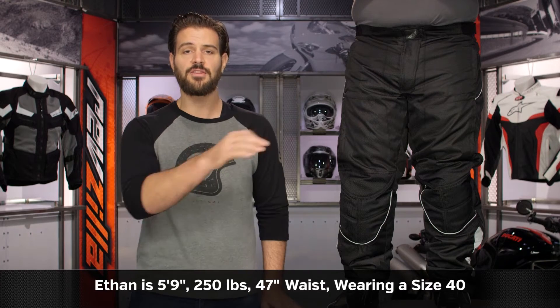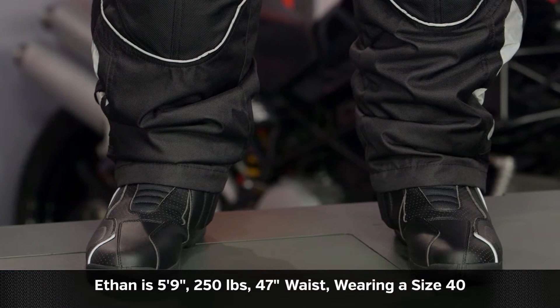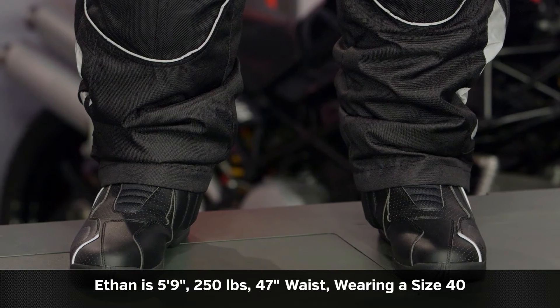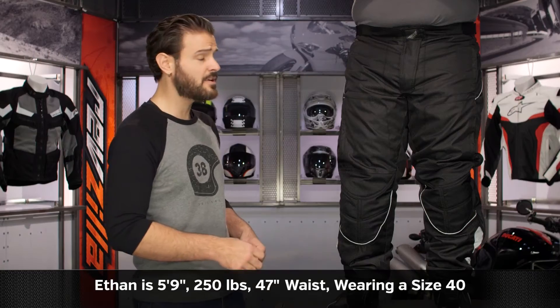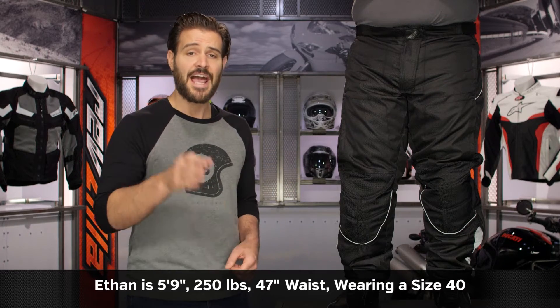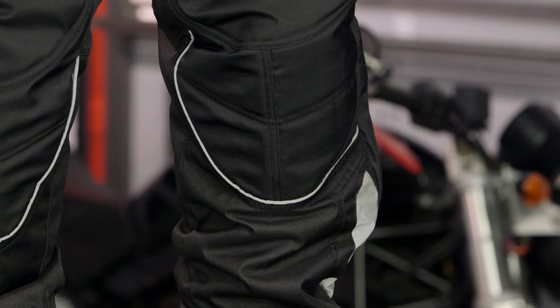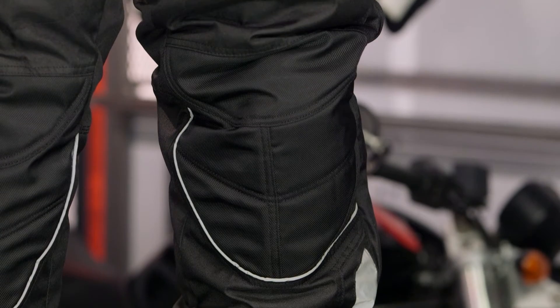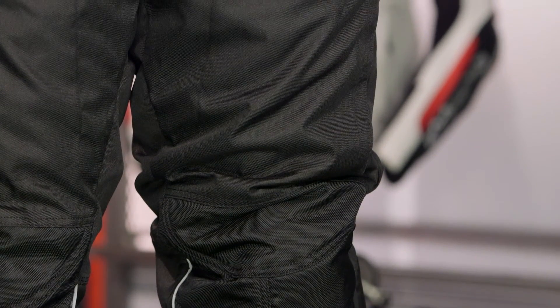As far as sizing is concerned, Ethan on my left is five foot nine, 250 pounds, 47-inch waist — though he wears his jeans in a size 38. He's currently wearing these as a standalone option in a size 40. Sizes range from 34 up to 40, with tall and short sizes available and two color options: full black, which Ethan is wearing, and a black and silver version.